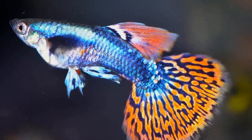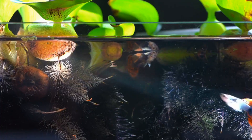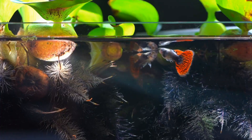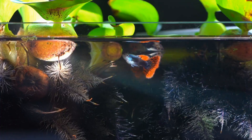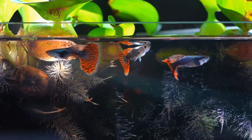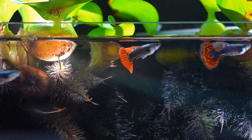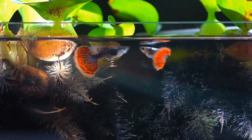It is also expert-recommended to use live feed food. For exact protein growth, the best live feed is bloodworms.